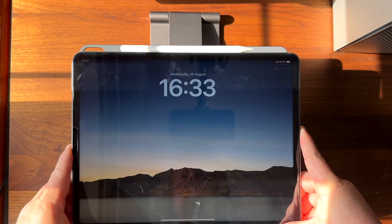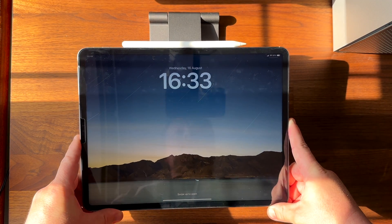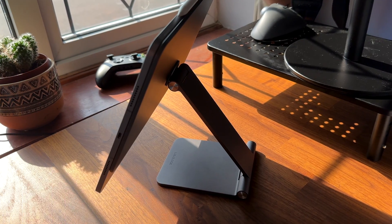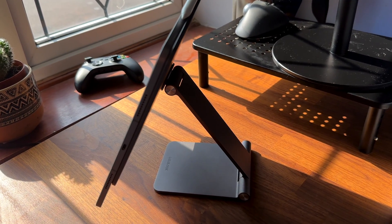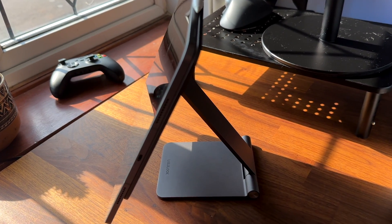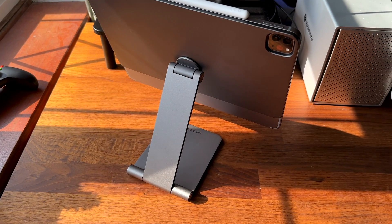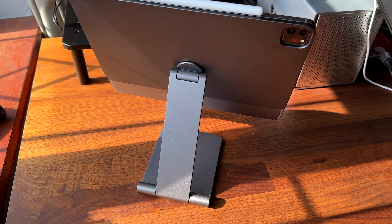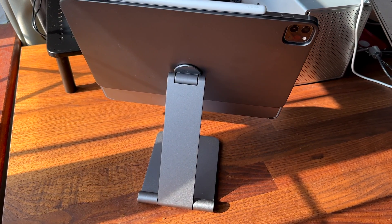Next let's talk about magnetic stands. Magnetic stands are great for lifting your iPad higher off the desk than a keyboard or folio case. This can make it more comfortable to use for longer sessions especially if you're using a separate keyboard or mouse. There are many magnetic stands available but my favourite is the Lulu Look Magnetic Stand. This stand has a strong magnet that attaches to the back of your iPad and a flexible arm that lets you adjust the height and angle of the screen. You can also rotate your iPad from portrait to landscape mode with ease. It's very sturdy and stable.